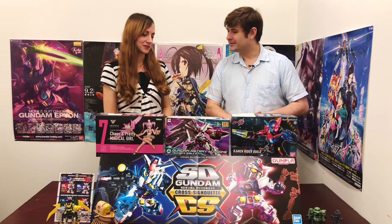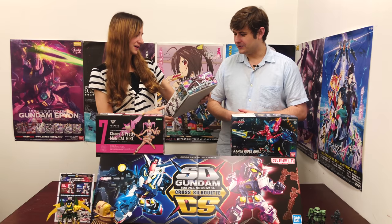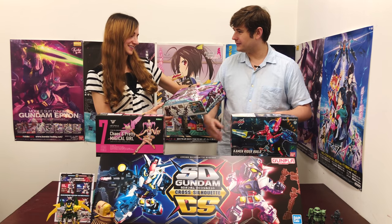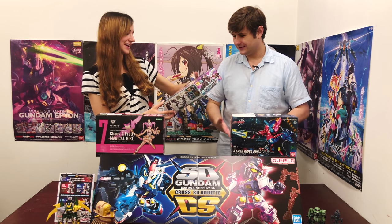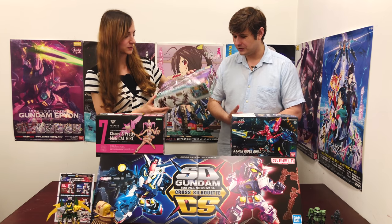We've also got three new guests. Starting with the new Gundam, the Estray No Name — he's like a horse with no name — who's got this big cape-looking attachment on his right shoulder there. That is pretty cool.